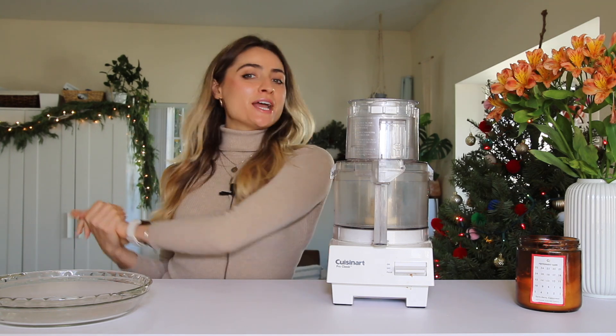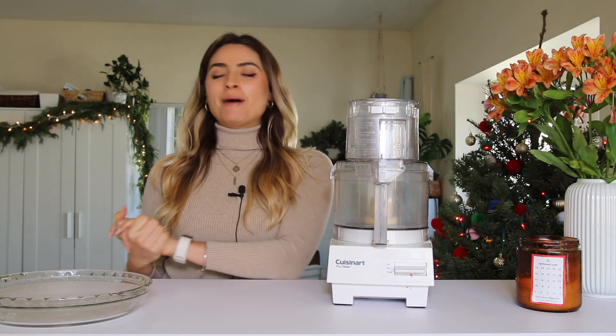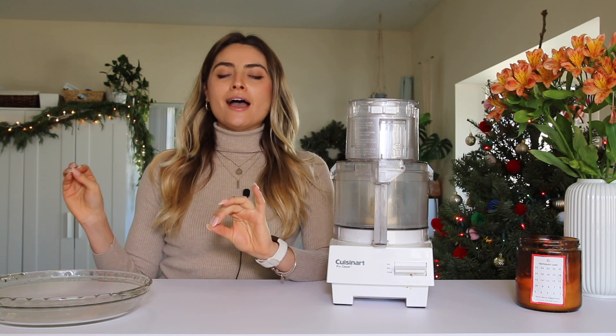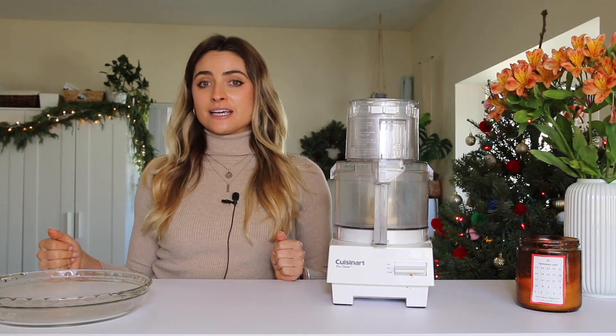Hey everyone, welcome back to my channel! Today I'm going to be sharing the recipes for some of my favorite healthy no-sugar-added pies. I've been making these pie recipes for years, ever since I started eating healthier. These are some of the recipes I've been making for my family's Christmases and Thanksgivings.